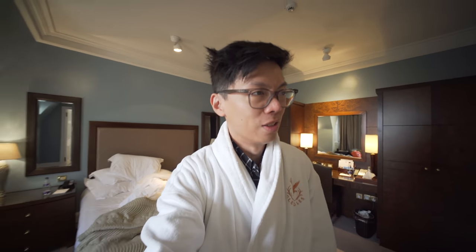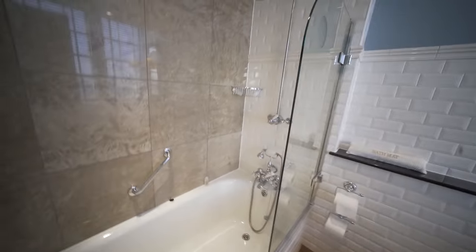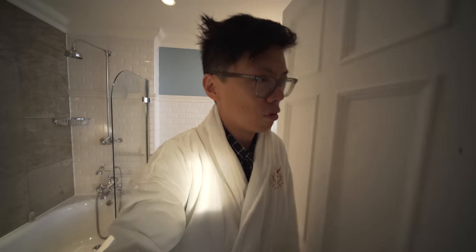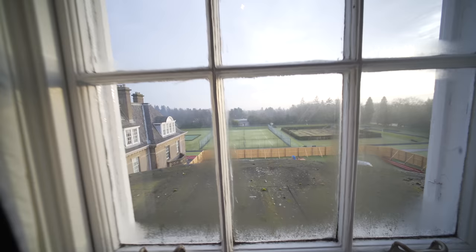Hello, I'm here at Glen Eagles — you can see the crest on my bathrobe, still recovering. My voice is a bit funky but I'll do my best. Quick review of this hotel room at Glen Eagles — not an ad, by the way. The bathroom: there's a bath, a shower, a mirror. That's where world action happens. This review is going well.